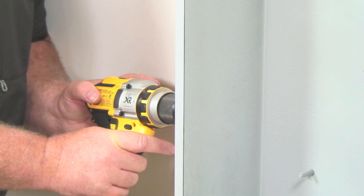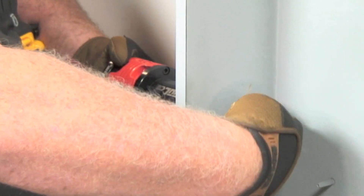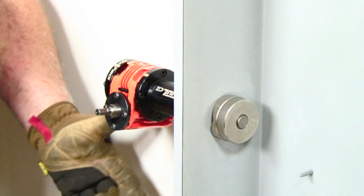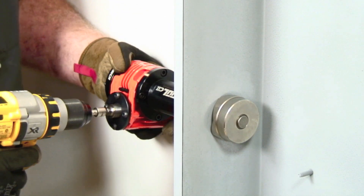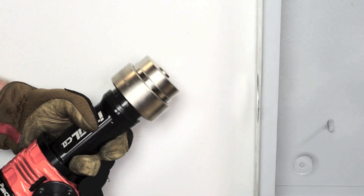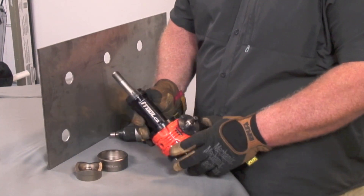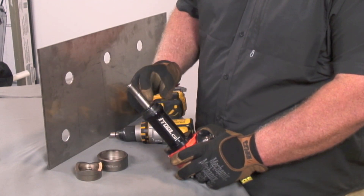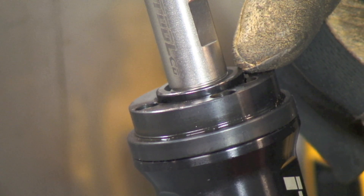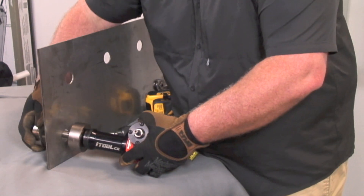First, drill your panel. Next, let's drill a bracket. Now let's do a piece of 10 gauge stainless steel. Always remember that this little lip right here must be protruding above the top of the tool. Go ahead and insert your cup on the tool, then grab your cutting edge.